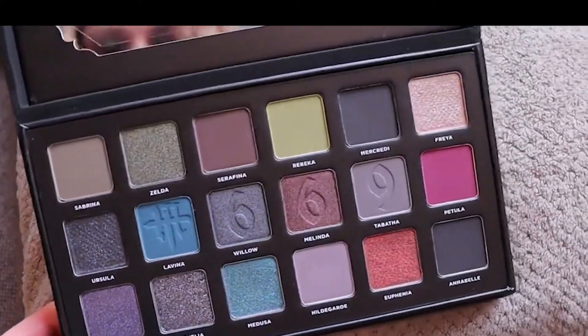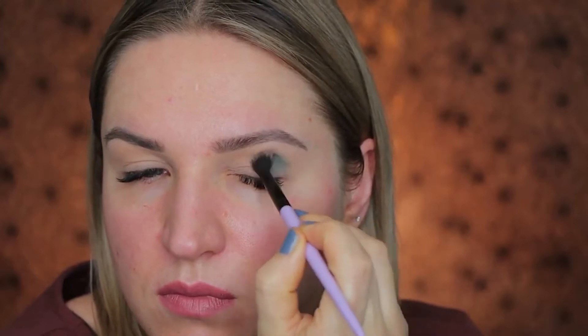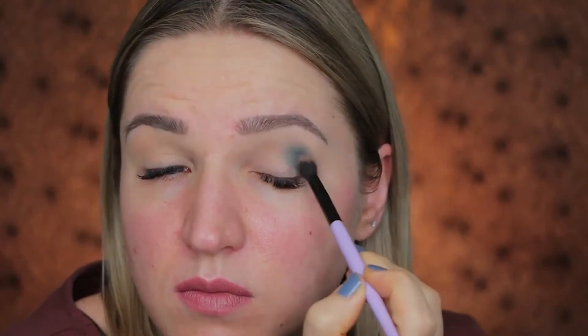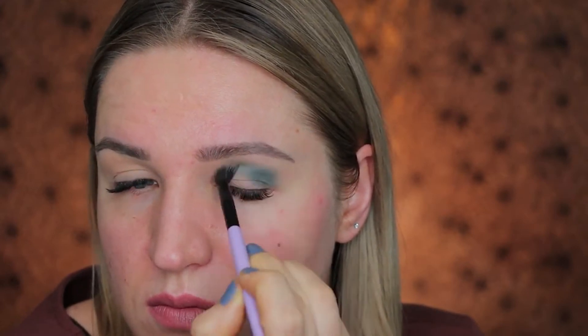Hi and welcome back to my channel. In today's video I will be creating a look with the 669 palette by Martin Cosmetics. As a first shade, I am digging into that teal matte shade and putting it all over my brow bone and also on the outer corner — basically I'm focusing on the outer corner.